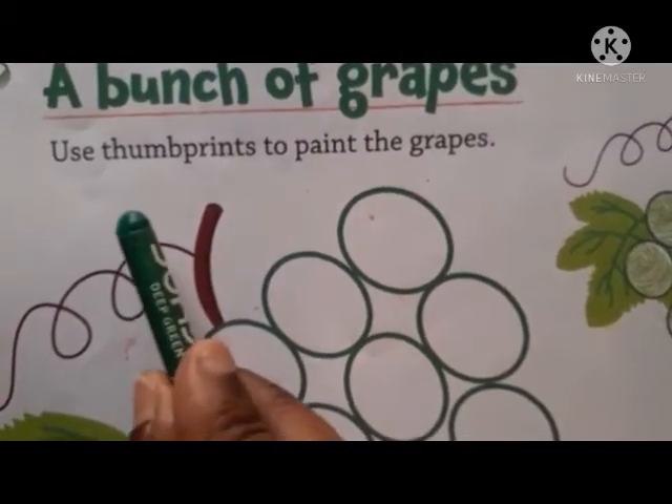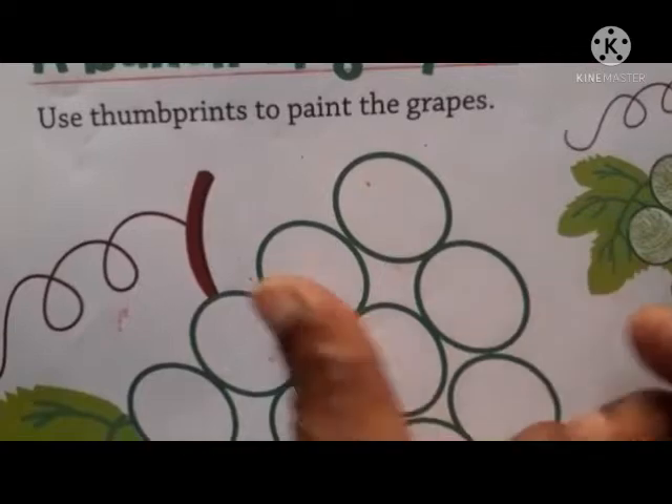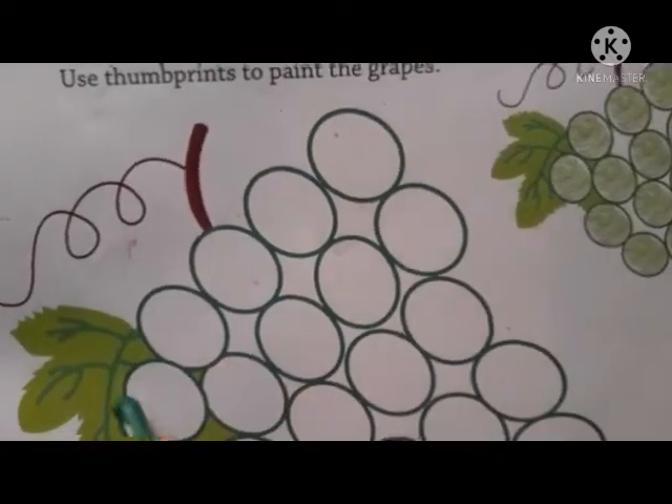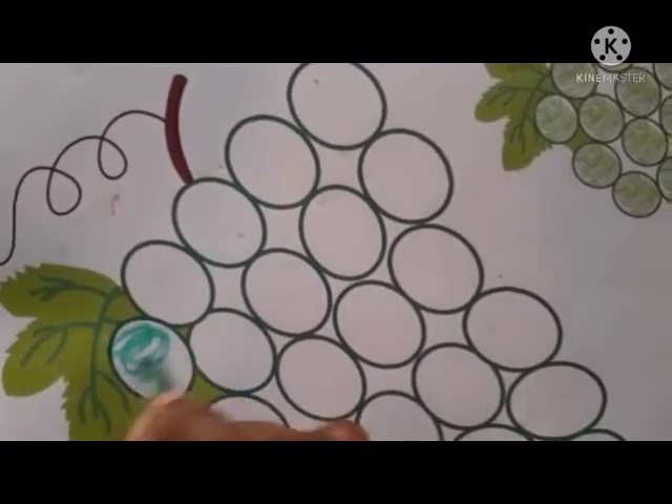Students, don't paint the fingerprint. Use crayons. Green color and color it.